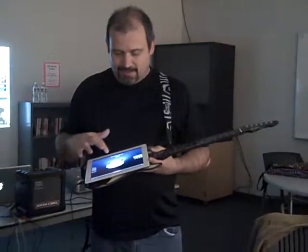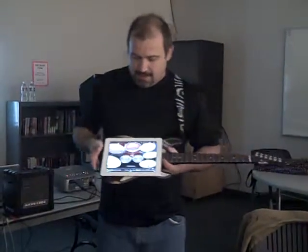I'm going to go to regular drums and show you some of the tools you can choose from. This is a standard drum kit — it's a classic studio kit. The harder you hit it, the louder it is.